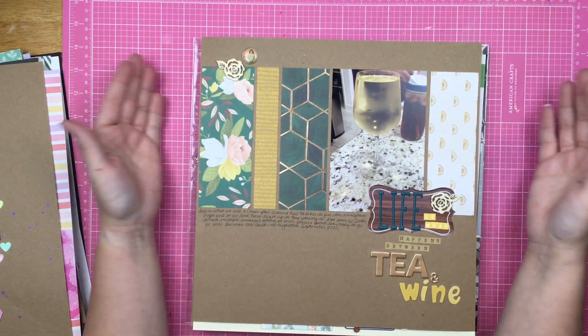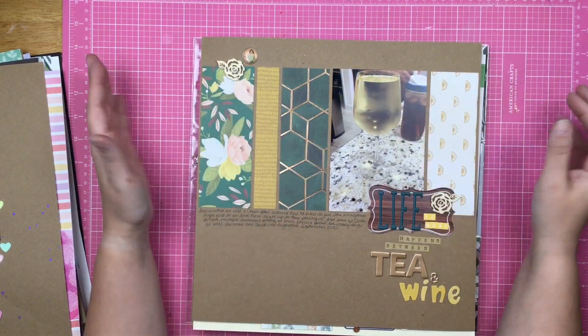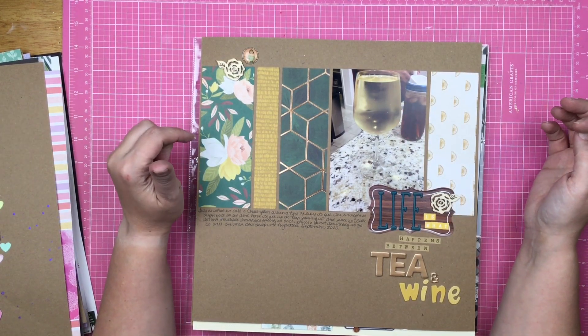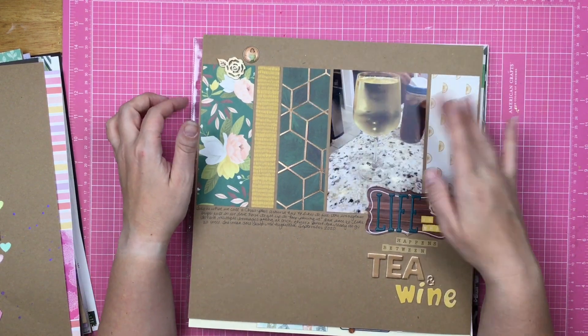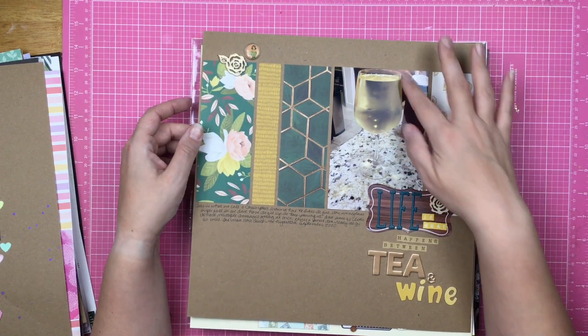This is just showing that a simple, quick, and easy layout can happen. This was for off-the-board — everybody had their pins based on wine, mine was on a quote. The quote was 'Life is what happens between coffee and wine,' but I drank iced tea. And this is a crisp pour.